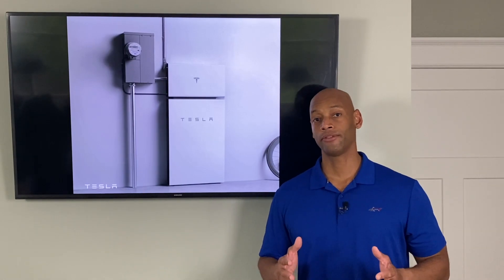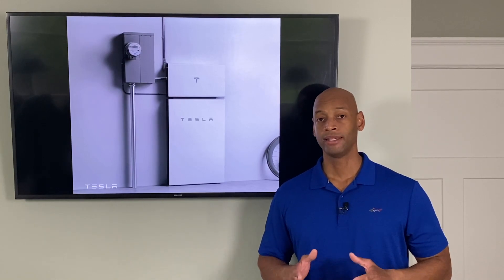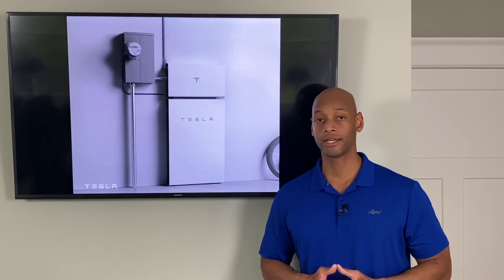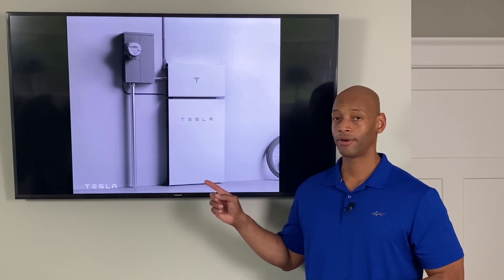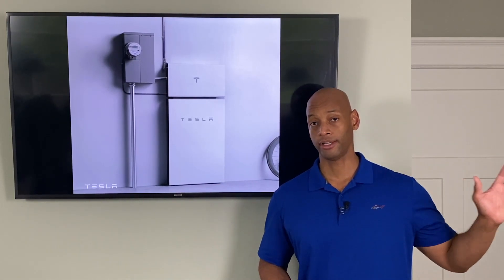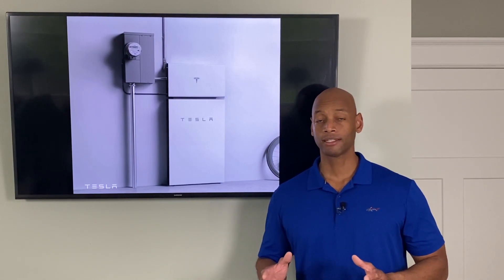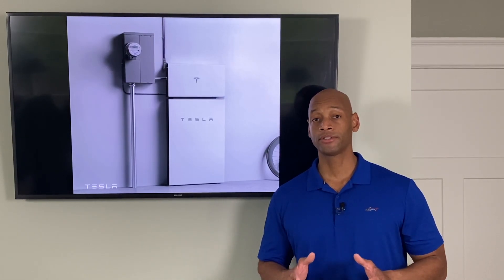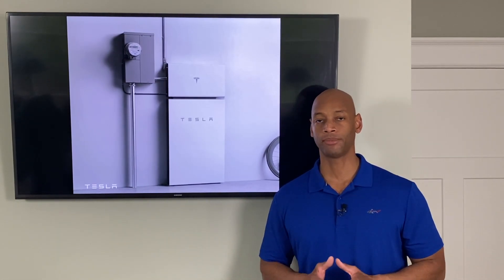The million-dollar question is availability. As of today's recording, Tesla Powerwalls are in very scarce supply. Some of my installation partners who are Tesla licensed installers have completely cut Powerwall off — they have no confidence offering it because they don't know when supply will arrive. Existing orders are eight or nine months old, and Tesla accepted new orders for the Powerwall Plus while still unable to fulfill existing Powerwall 2 orders.